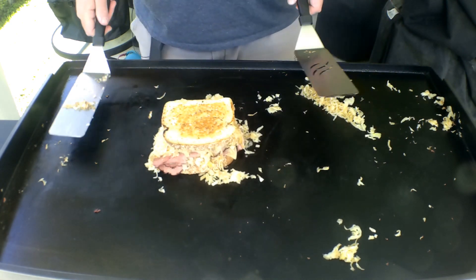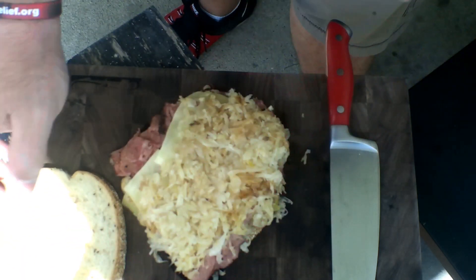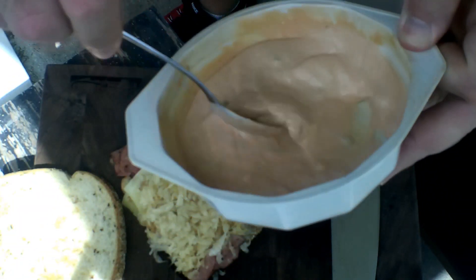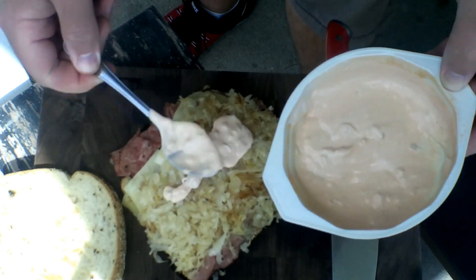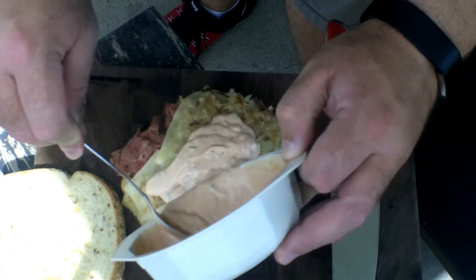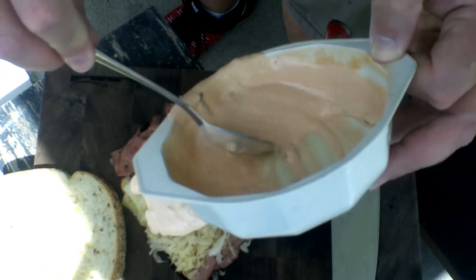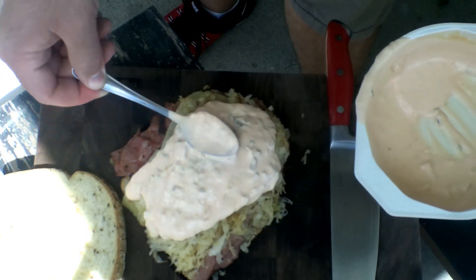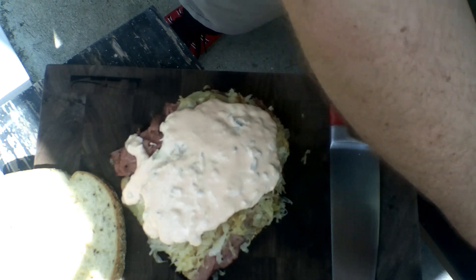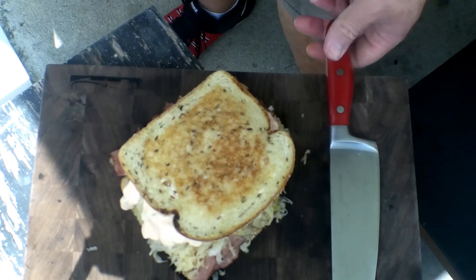Now we're gonna get this on the cutting board. I'm gonna remove that top real quick. Get our Russian dressing on here — I'm just gonna take that and liberally spread that all over this. Take as much or as little as you want. I made this a day in advance. Get that on there. Crown that bad boy off.